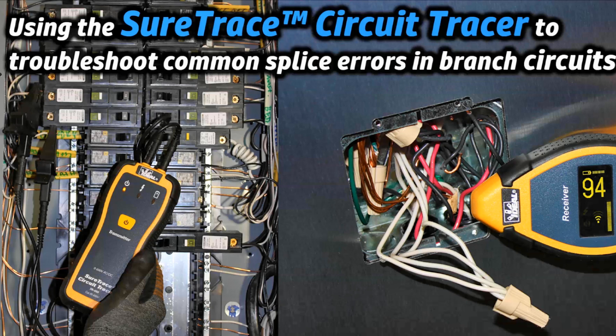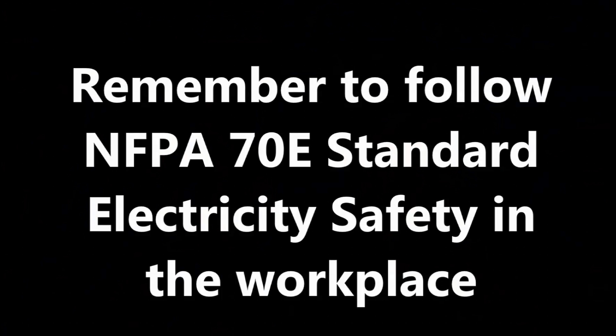Hi folks, it's Ron. In this video, I'll show you how to use a SureTrace circuit tracer to find incorrect spliced neutrals that are tripping an arc fault circuit interrupter or an AFCI breaker.